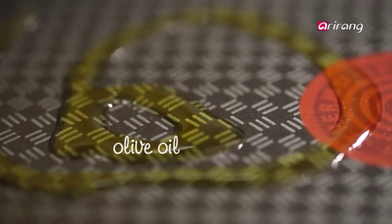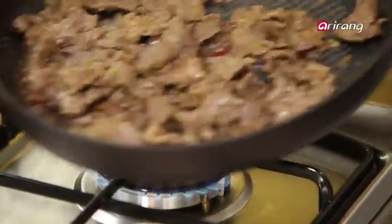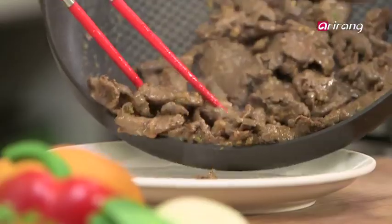Be sure to oil the pan first. When the beef turns nice and brown, put it aside to cool.